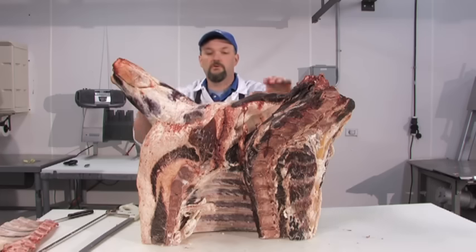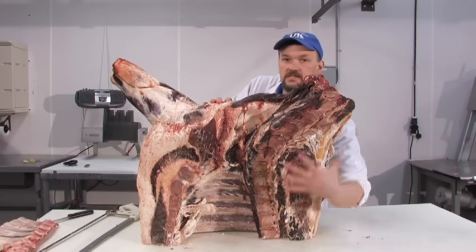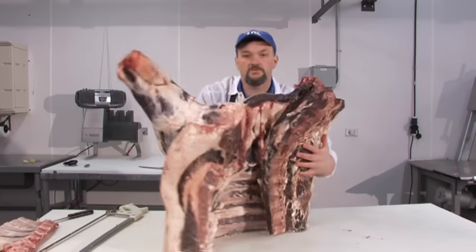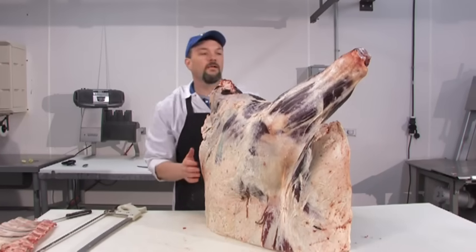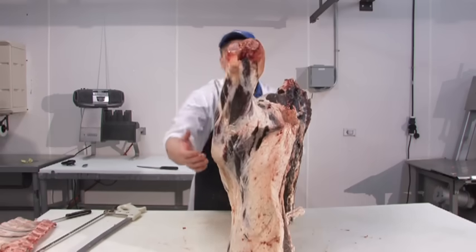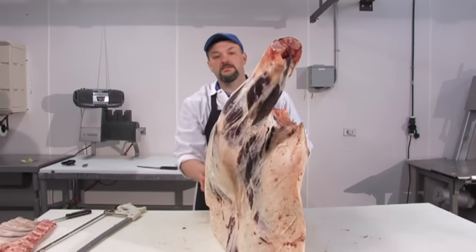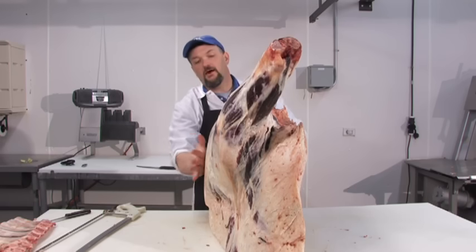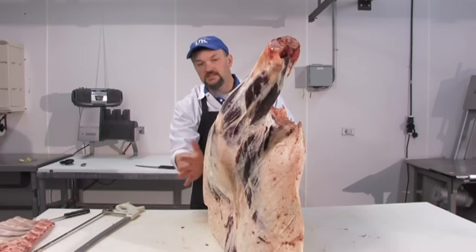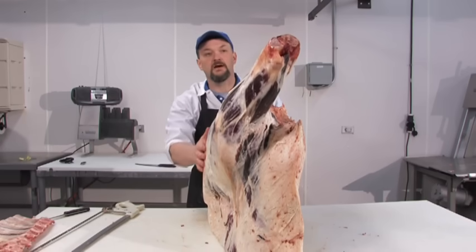The shank we will remove as well. Inside here we have the chuck roll in this region, as well as on the outer part, the bulge of the shoulder — the shoulder clod. What is amazing is this entire front leg of the animal is held in place by muscle, going from the front leg all the way up to the shoulder blade, and this whole region is not attached to the rest of the skeleton.